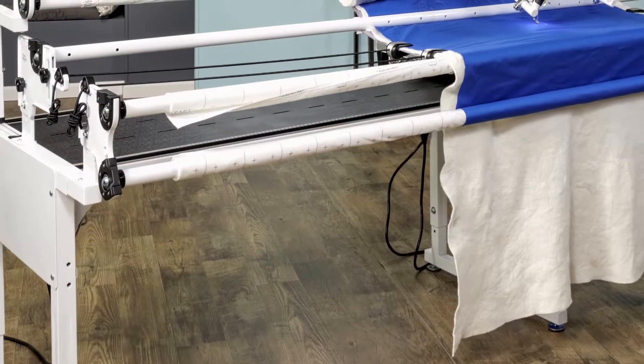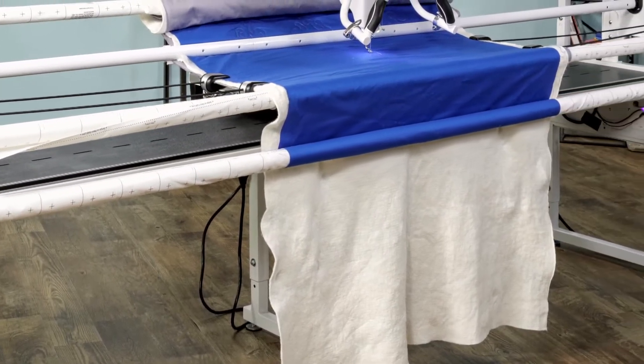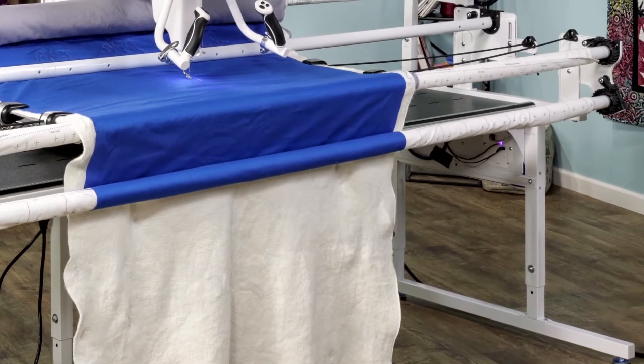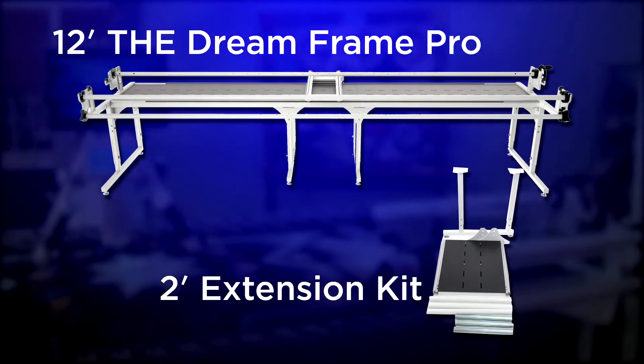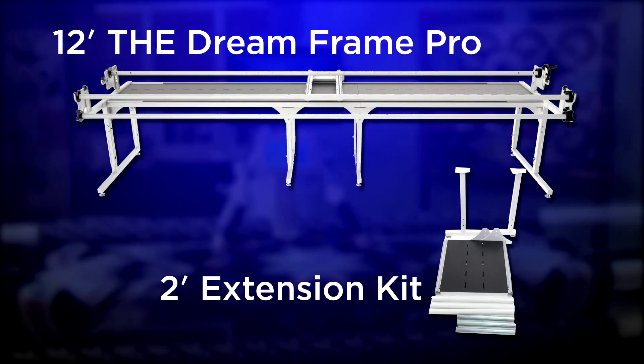The Dream Frame Pro has an innovative modular frame system, which is constructed with sturdy steel and cast alloy parts. It starts out as a modular 10-foot size and can be expanded to 12 feet using the 2-foot extension kit, or reduced to 7 feet, giving you lots of options to choose from.